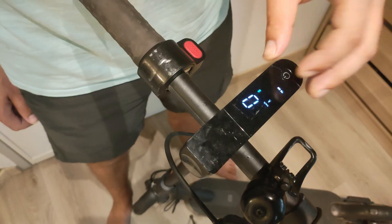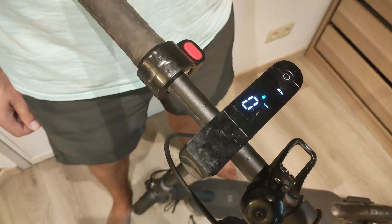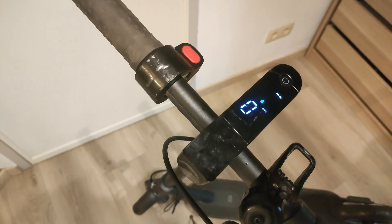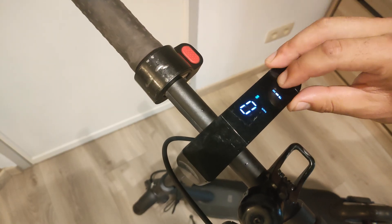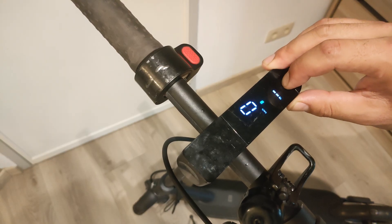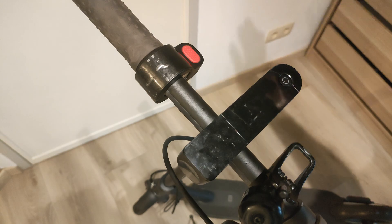I think we're done now. The light goes on, the light goes out, I can change modes, and I can turn it off. Great!